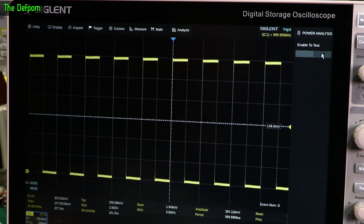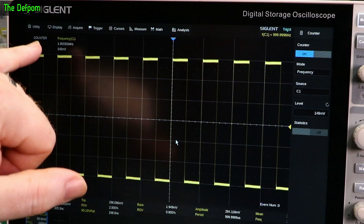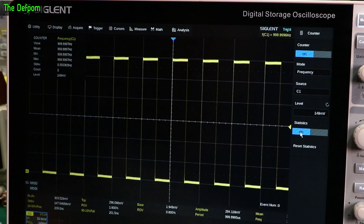Histogram: it's telling you averages but this kind of gives you that information anyway. Counter: you've got a frequency counter up here already, and you can also have it shown here. Statistics might be more interesting — there you go, you can see more information about the actual min, maximum, frequency and stuff like that — that could certainly be more useful.